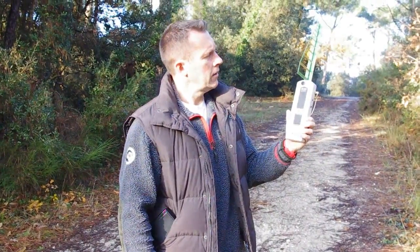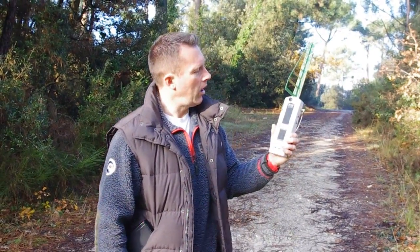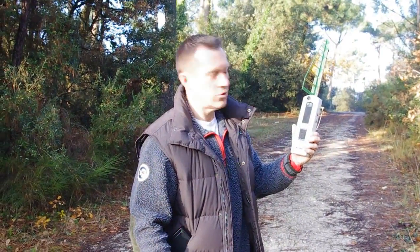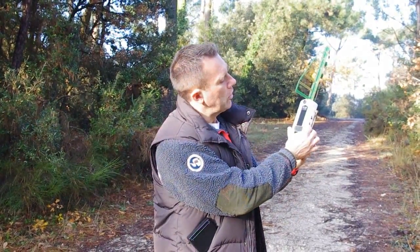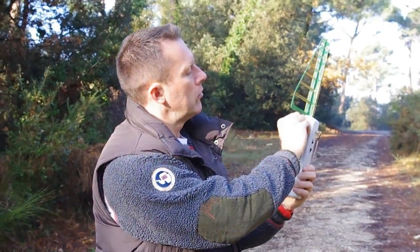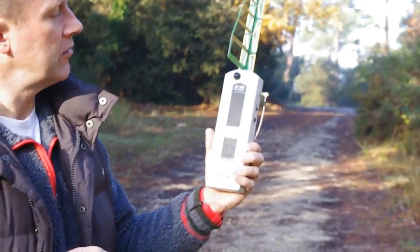This is a HF35C Gigahertz Solutions RF meter. I'm just going to show you very quickly how it works — very simple. It's got the external antenna on it, which, according to the manufacturers, makes it directional. So we switch it on here, and we've got an audio function here at the top, so you can probably hear that — that's giving us the audio.